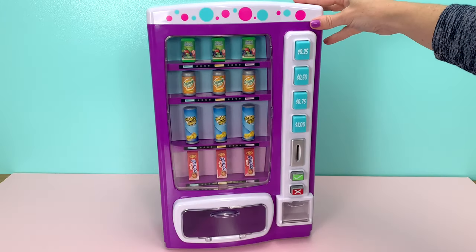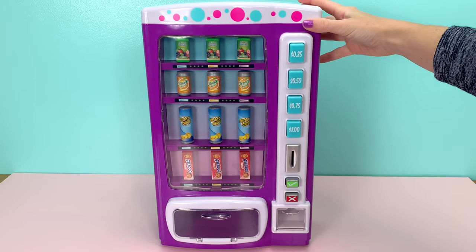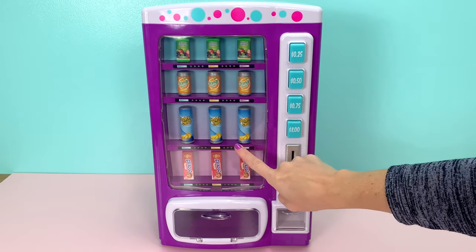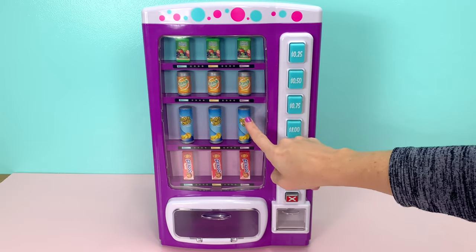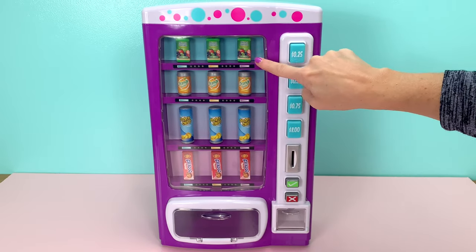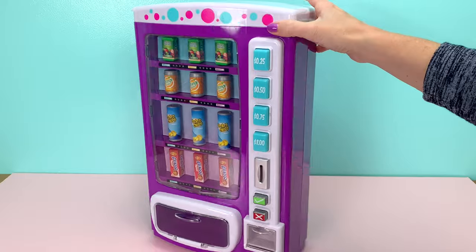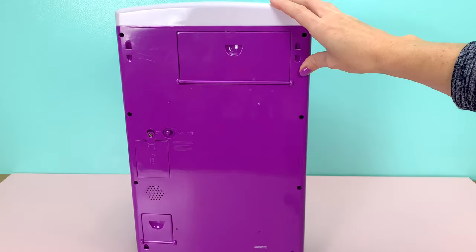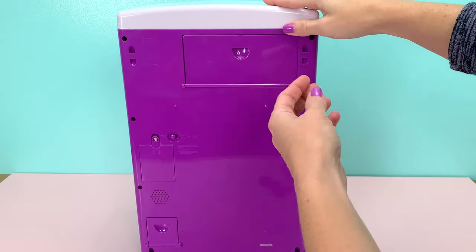Here is a closer look at the vending machine out of the box. The items that you see on the front of the vending machine are just for display only — these items are not going to come out when your doll makes a selection. However, it does come with real items, and to get those items you have to place them in the vending machine yourself.